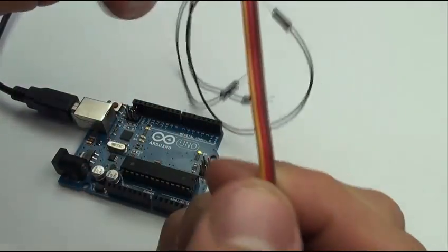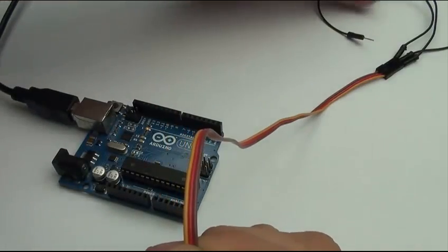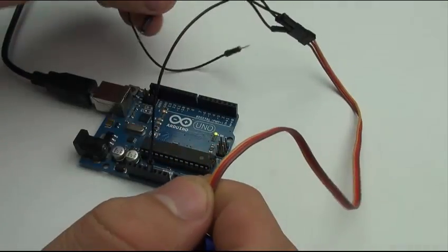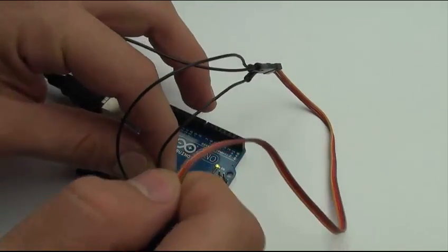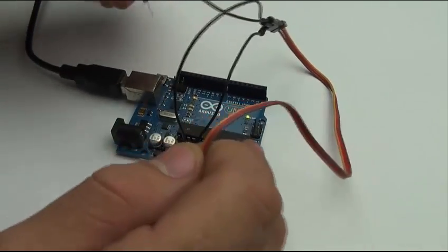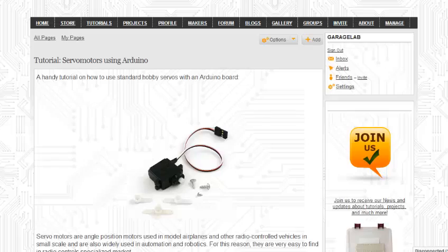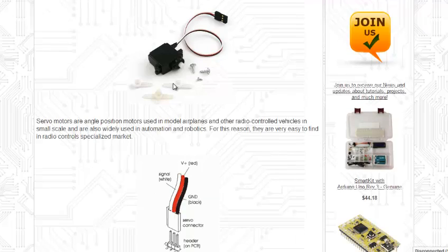Servo motors have three terminals, color-coded. In this module, the red is the power supply of 5V, which will be connected to the 5V pin on the Arduino. Brown is the ground, connected to GND. And the yellow is the signal of communication between the Arduino and the servo to set the position — this terminal will be connected to pin 5.